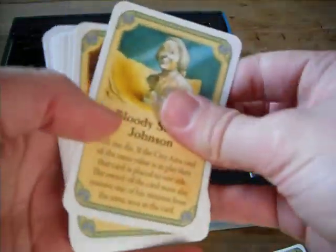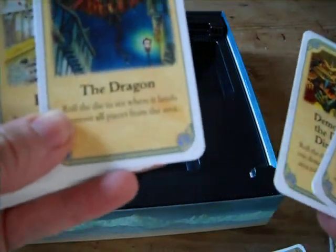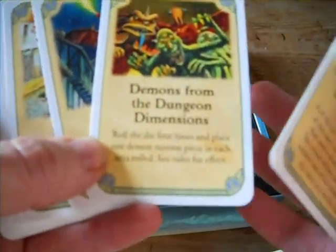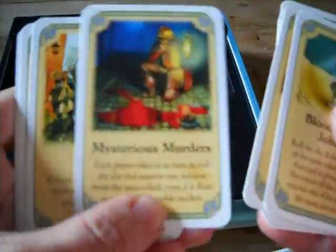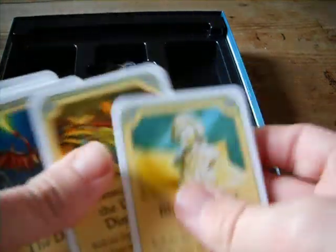We also have the random event cards. There's the dragon — but you have to be able to believe in dragons to have a dragon, I suppose. Demons, mysterious murder, crows, and trolls — just normal trolls, not dungeon ones. These will all sit to the side of the game board.